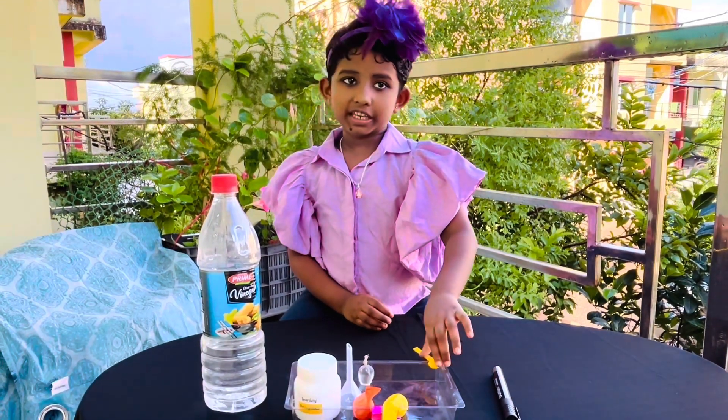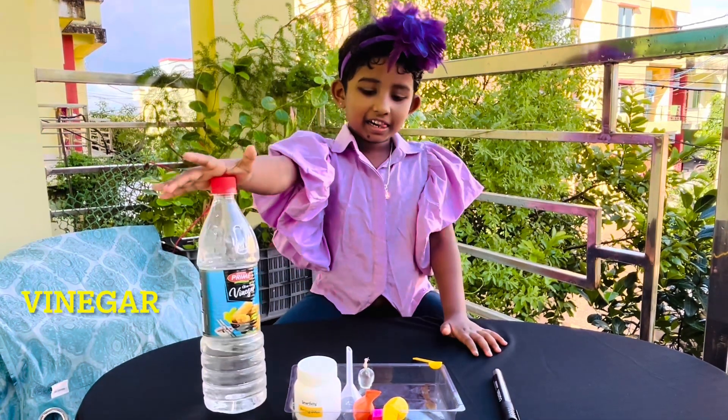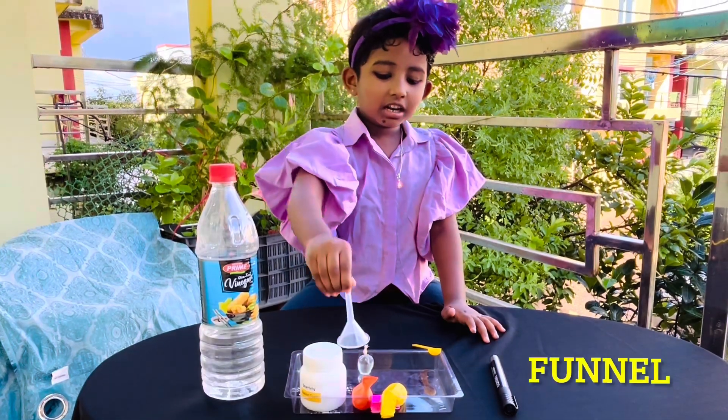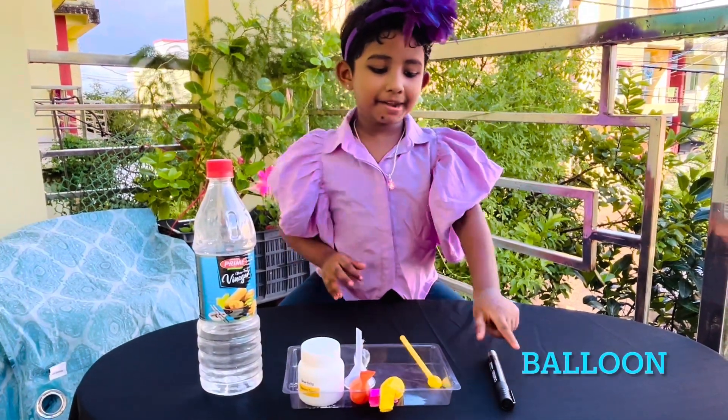The items we need are vinegar, baking soda, funnel, spoon, balloon, and a marker.